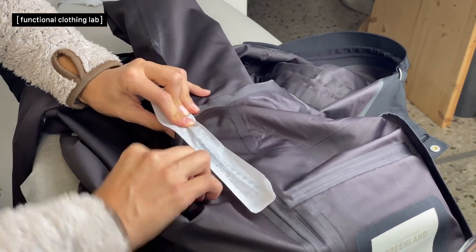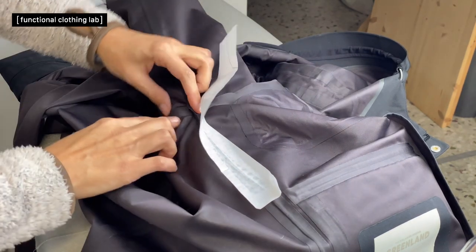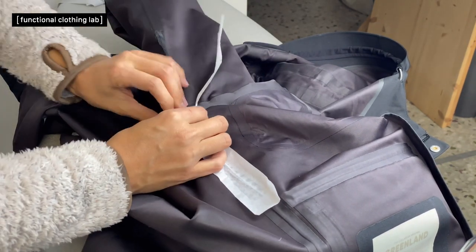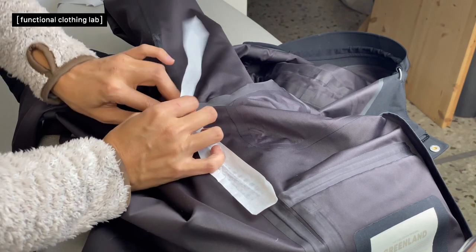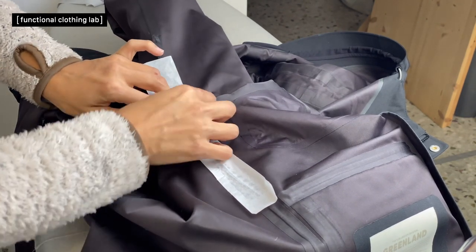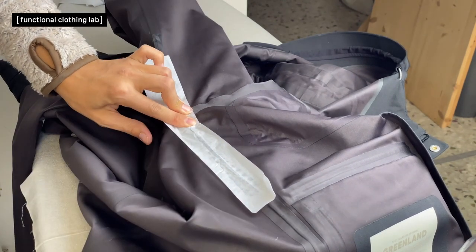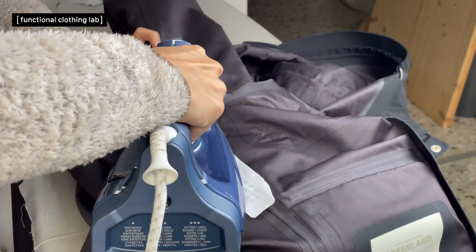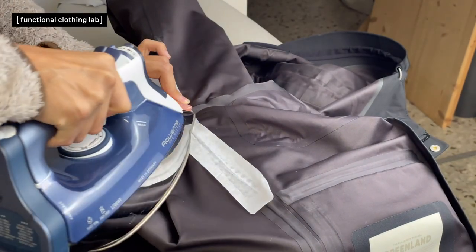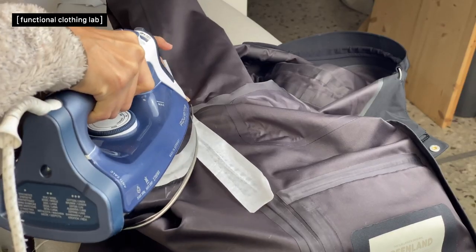A sleeve platform comes in handy when going around curved places, so you can push the seam allowance where you want it without creating creases in the fabric. You can sit right on the edge of the platform, applying heat only to the seam allowance area you are working with.